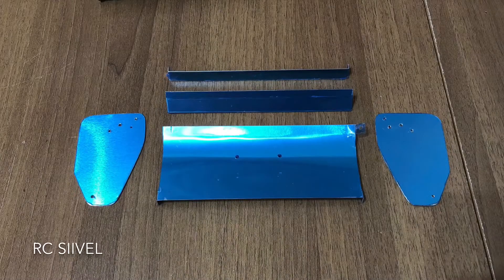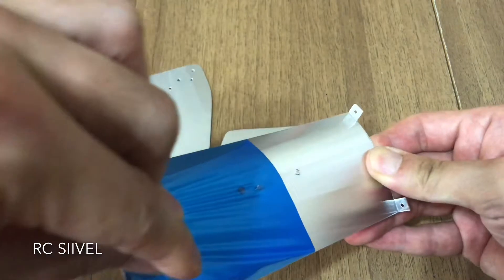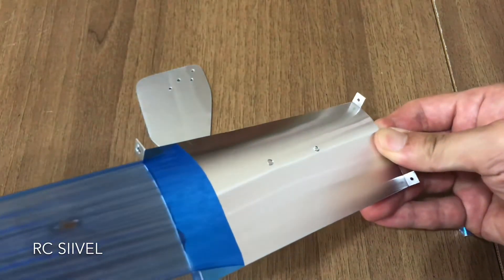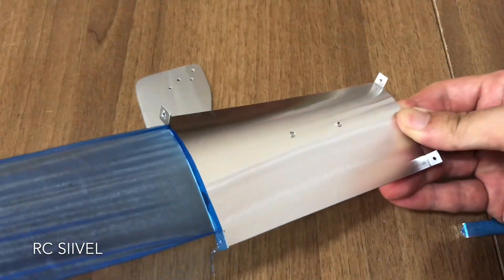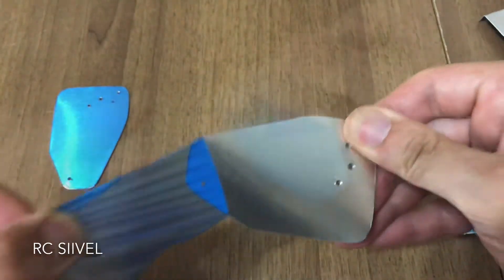I use 0.5 cm aluminum plates to DIY the wing for my Astute. Using this aluminum plate is easy — just use scissors to cut it, and then apply files to smoothen the edges of the aluminum plate.